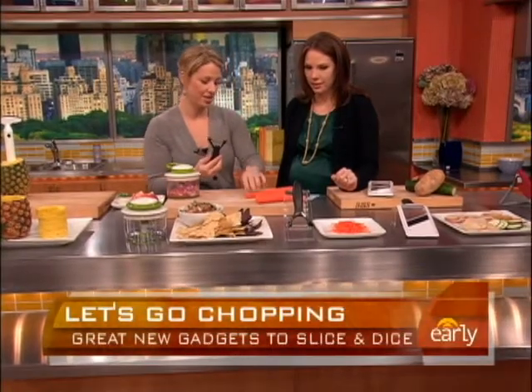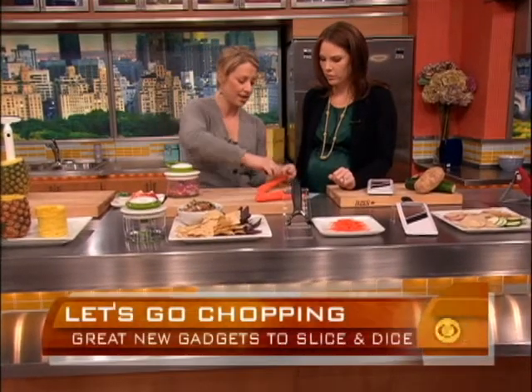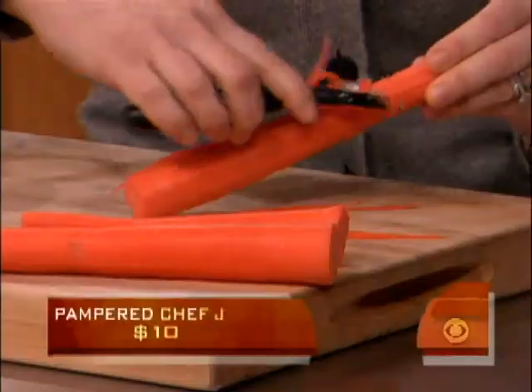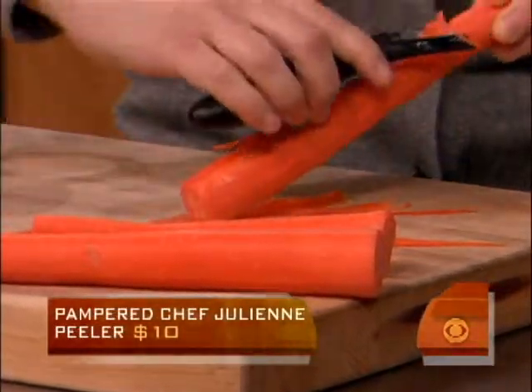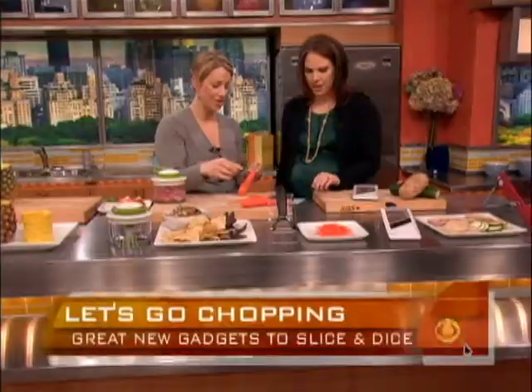This is the Pampered Chef julienne peeler. You see these beautiful julienne cuts you can use in stir fries and salads. Look how easy this is — it's just like using a vegetable peeler. And it takes up no room in your drawer, so it's such a great little product.